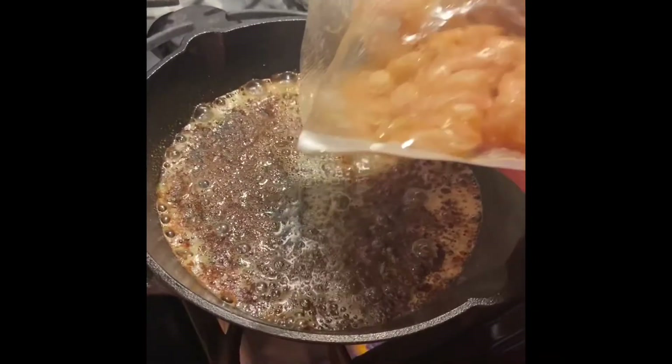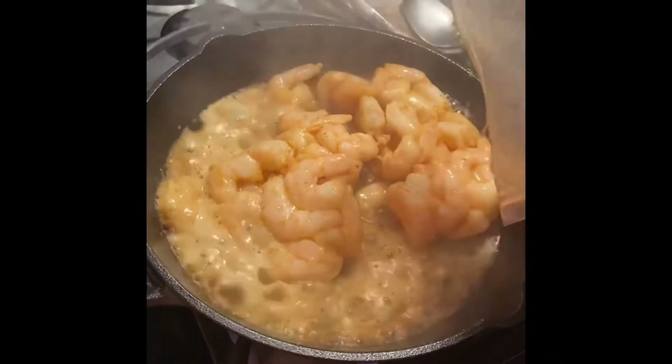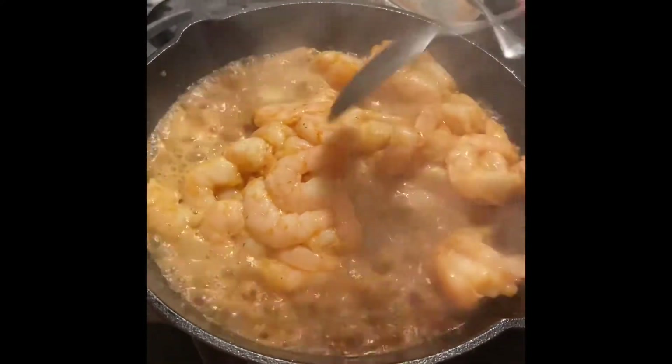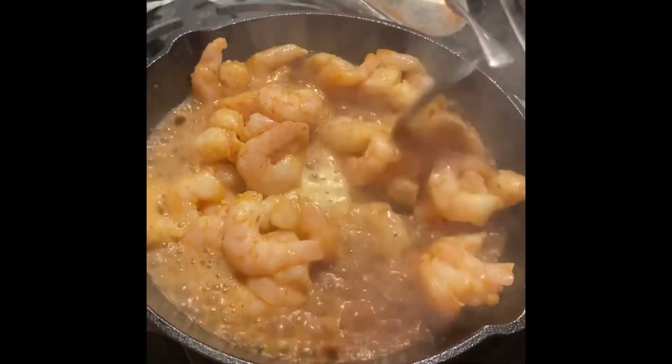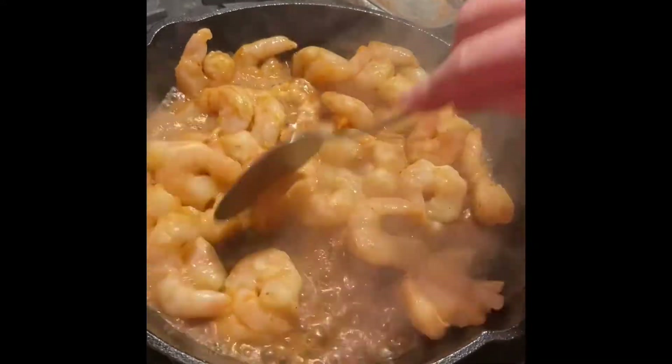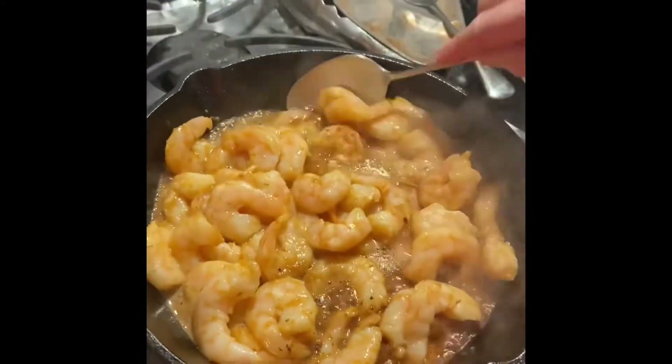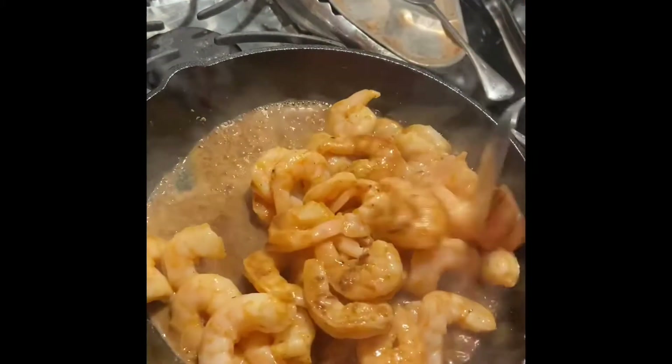Going to put the shrimp in just for a minute, just mixing around in there. Toss them and put them over here. It looks pretty good — the sous vide does its job.